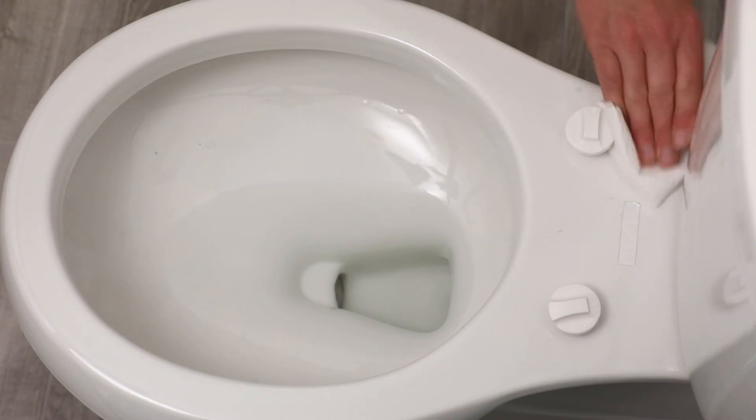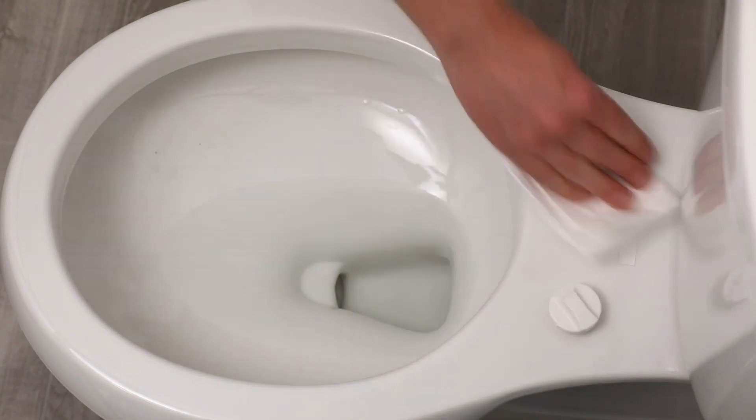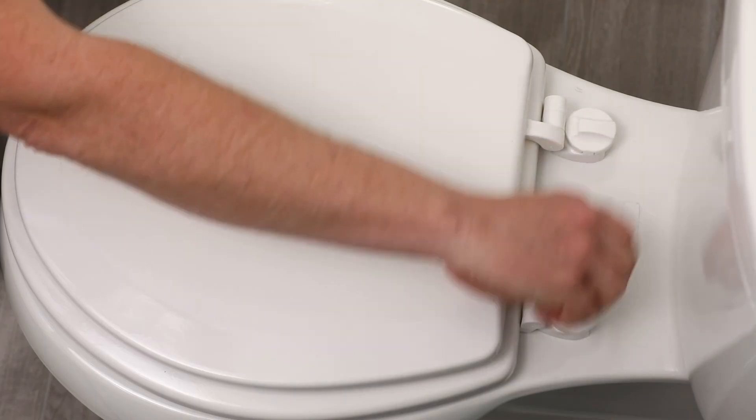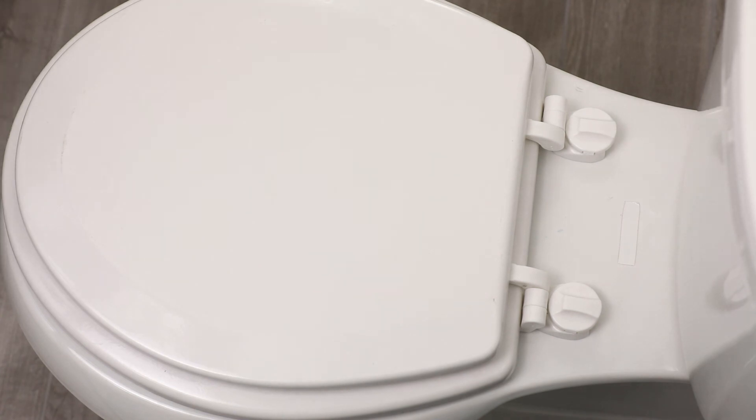Wipe the surface clean with a disinfecting cleaner. Insert the hinges of the toilet seat back into the openings of the posts. Turn each dial clockwise back into the locked position.